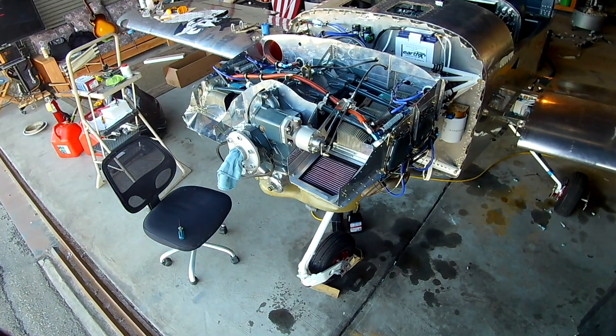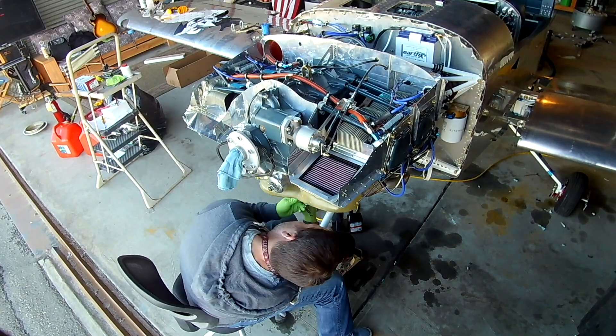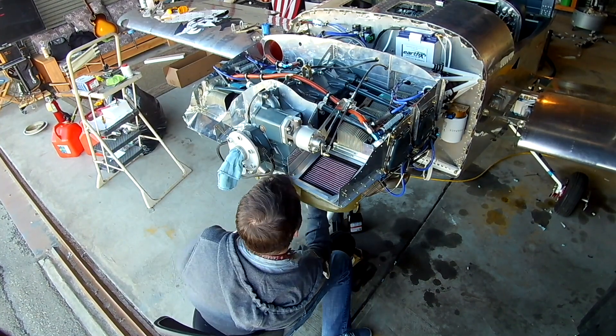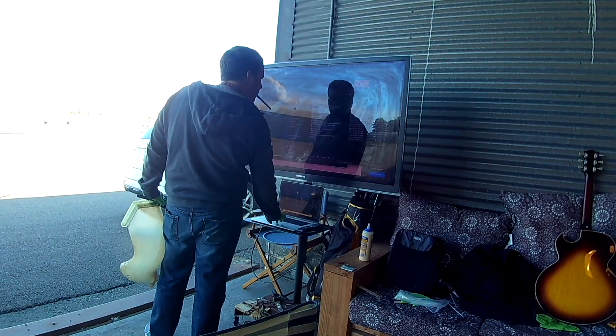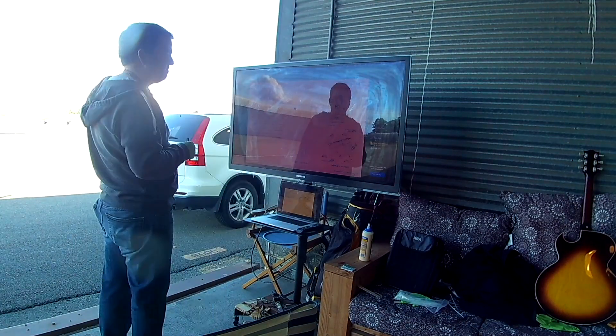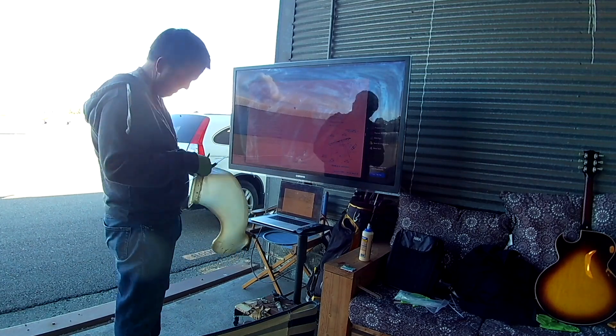I contacted Skytech and they were really cool about it. They said the kickback protection system had failed and since it's a brand new starter, to send it back and they'd repair it and send it back to us. So thank you, Skytech.